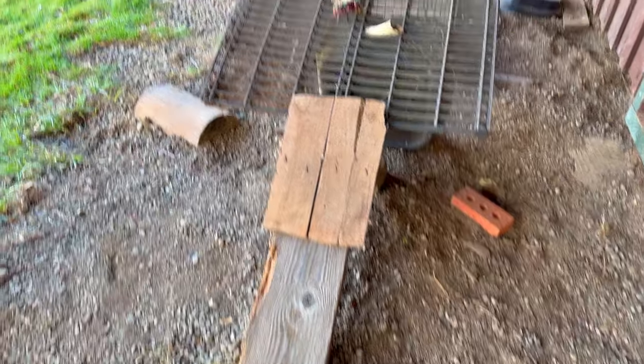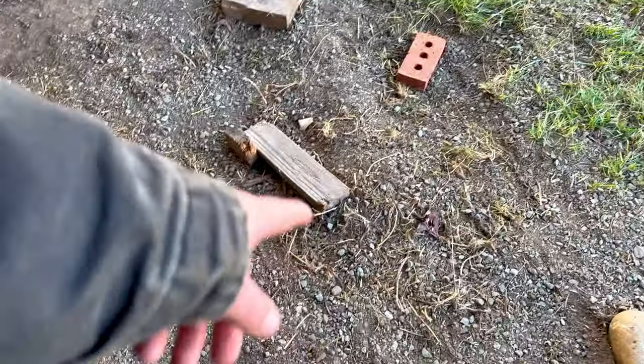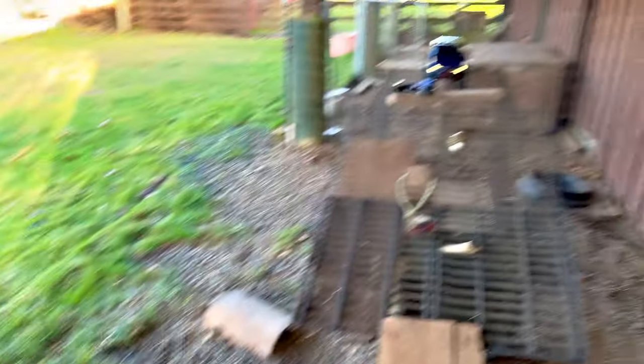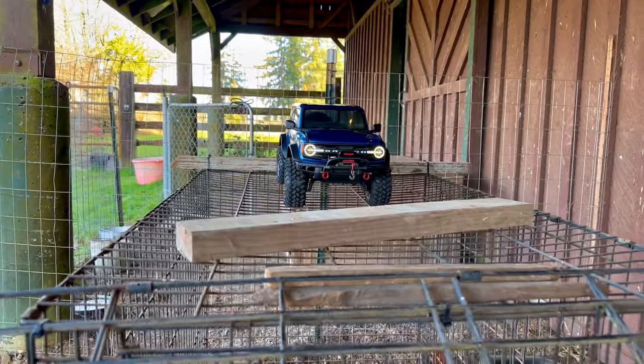We kind of cleaned things up a little bit out here — I think that's just grass that was under the ground, I don't know. But anyway let's run the course with the TRX4 Bronco — that thumb wheel feels good.